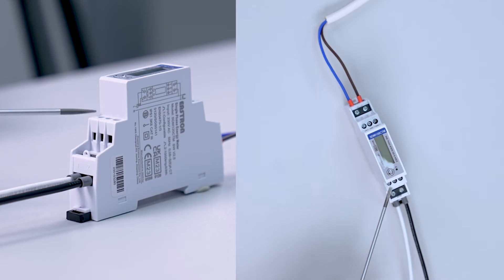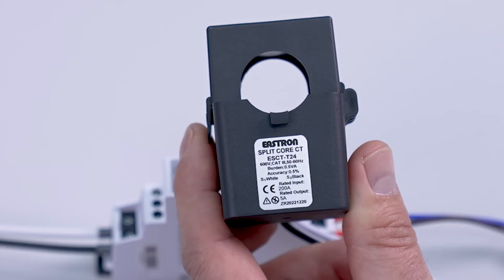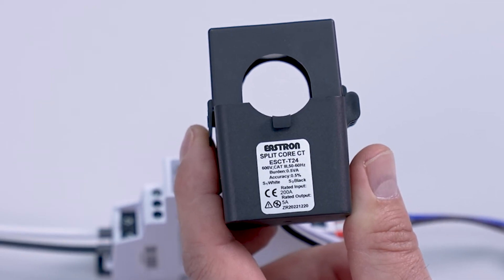Terminals 5, 6 and 7 are our pulse outputs, and terminals 8, 9 and 10 are the RS485 Modbus terminals. Now we can configure the CT rates within the meter.